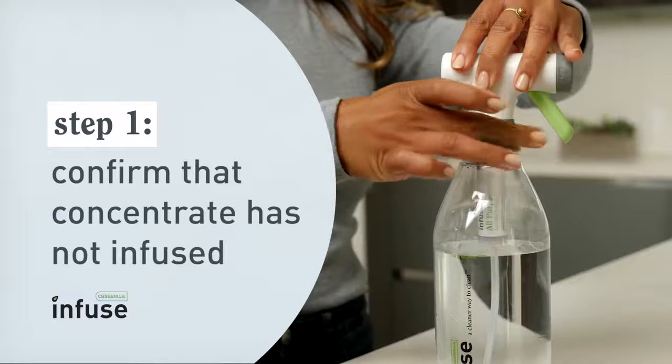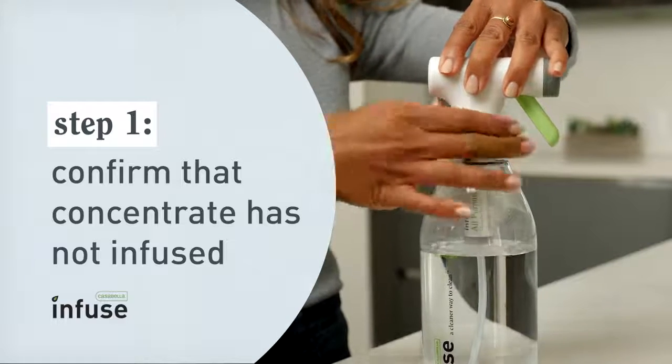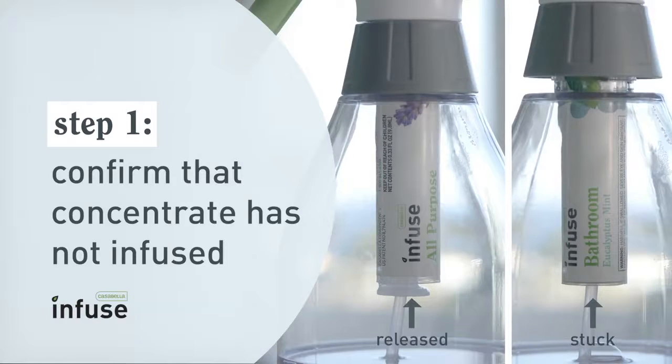If you are wondering if the concentrate has infused or not, try screwing the spray head or bottle cap on tighter. Then look to see if the cartridge bottom has dropped to confirm that the concentrate has not been released.